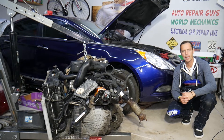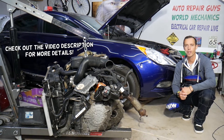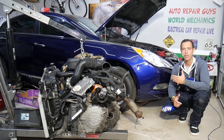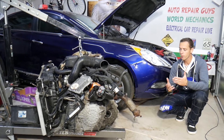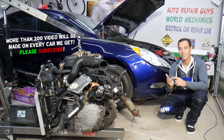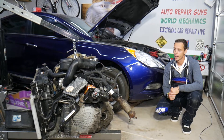Hey guys, welcome back to Auto Repair Guys. Thank you for watching and subscribing to the channel. Today will be a super helpful video for anyone with a Hyundai Sonata — generation 2010 to 2016. It may be helpful on other generations as well. If you need to locate where the ABS and traction control module, also known as the ABS and traction control computer, is located, stay with us — we'll explain that today.